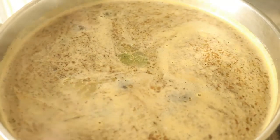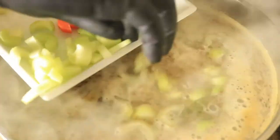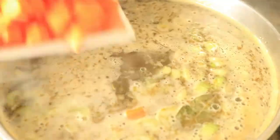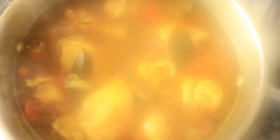Next, you're going to add your celery and carrots and let them cook for about 10 minutes. Excuse the steam on my camera, but it's already been 10 minutes and now I'm going to use my measuring cup to remove some of the broth from the chicken.